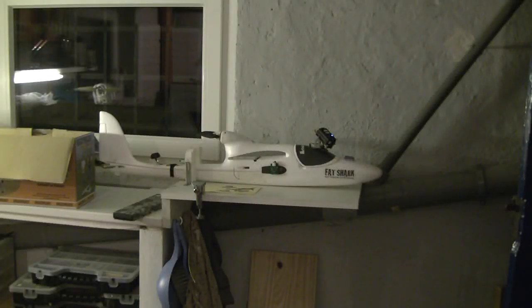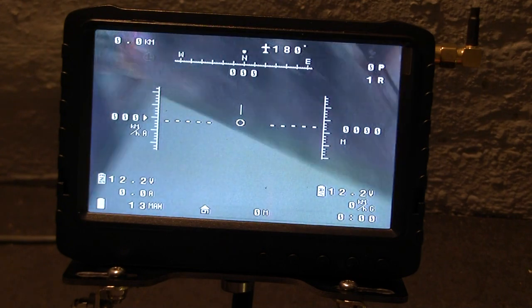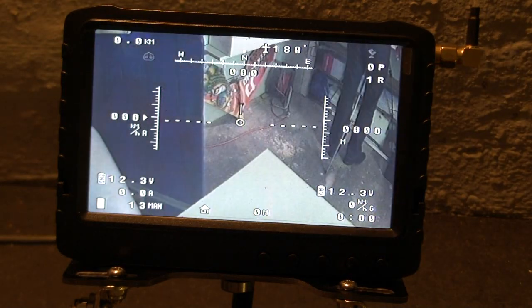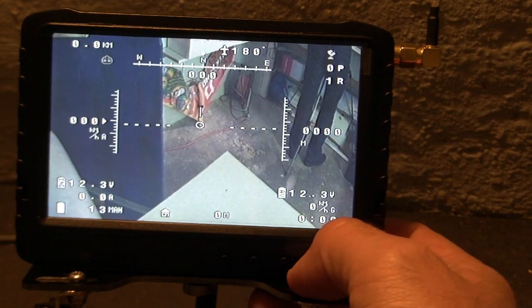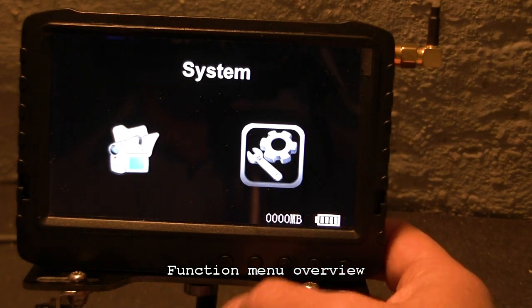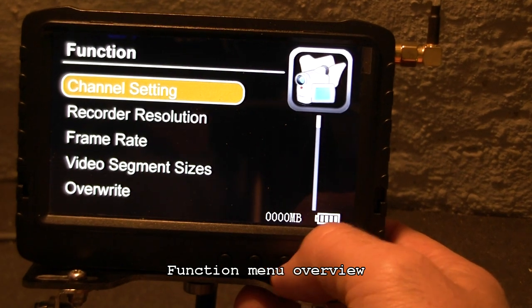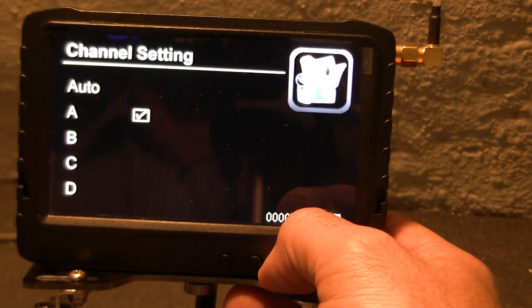For the next part of the video I will show you the display from my FPV plane. You can see that I can move the camera with a panel tilt. The screen displays what the camera sees, and this is what happens when I move the panel tilt function on my radio control. By touching this button I can enter the functions and choose the different channels — A is the Fatshark frequency, so it's perfect for me.